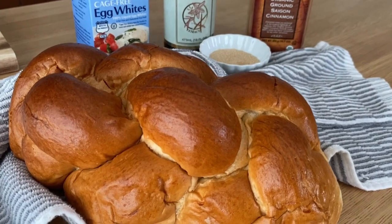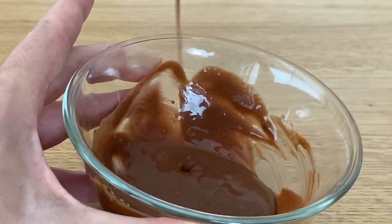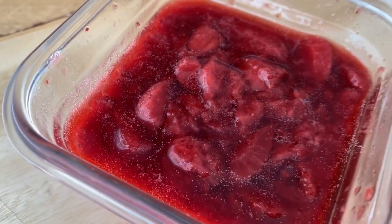I'm using challah bread, which I believe is the best bread for french toast out there — but that's my opinion, take it or leave it. I'm going to show you not only the french toast recipe, but also how to make little sauces, fruit mixtures, and other additions to make it more exciting. Let's grab the ingredients and start preparing our french toast.